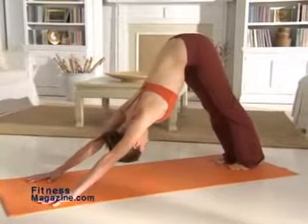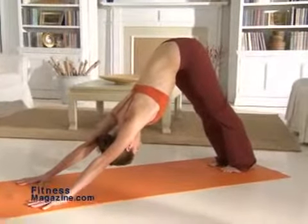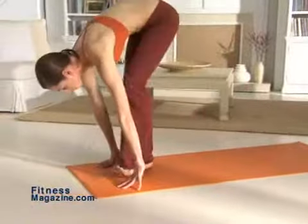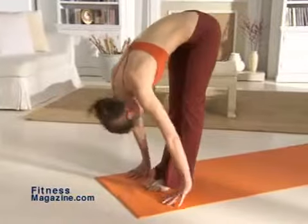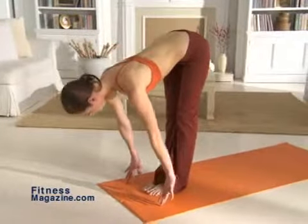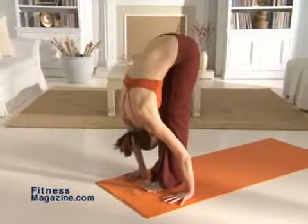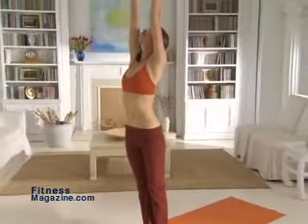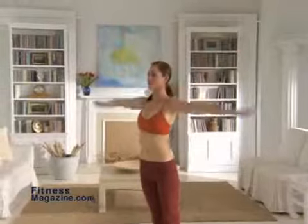Now reverse this four-move series, jumping or walking your feet forward out of downward dog and into the flat back pose. Straighten your legs, drop your head, and bring your fingers outside either foot, moving back into the forward bend. Lastly, sweep your arms out and over your head as you return to mountain pose.